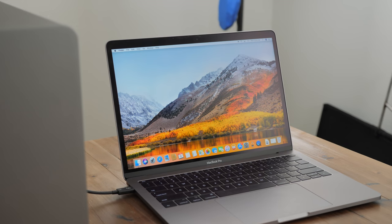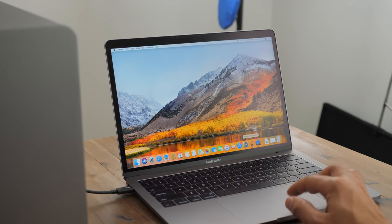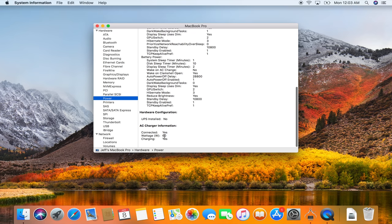Let's look at some details from System Information on macOS. Opening that up, we can see our video card — it recognizes the AMD RX Vega 64, the 8-gigabyte card. Moving over to the power section of System Information, we can see how much power is being provided to the MacBook Pro: 60 watts, and it is currently charging. The Node Pro can deliver power from either of its Thunderbolt 3 ports.